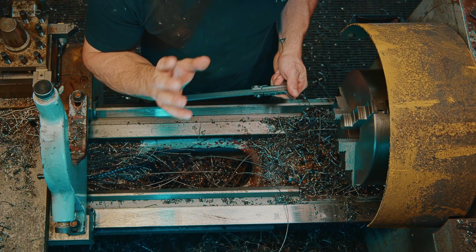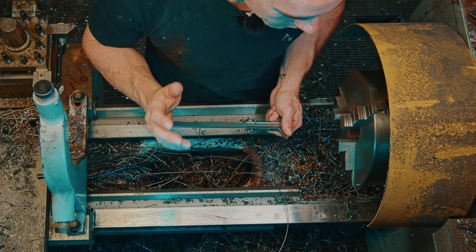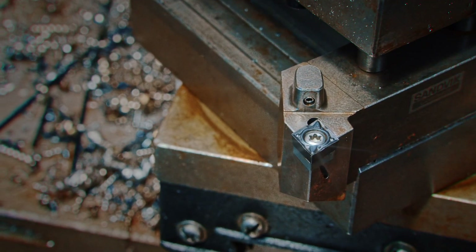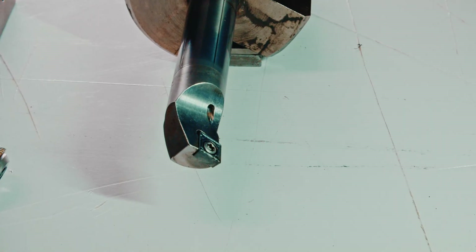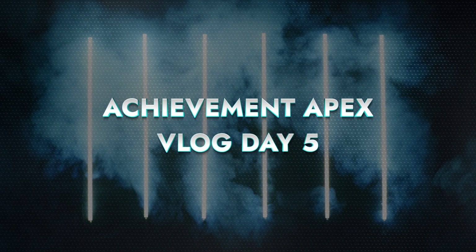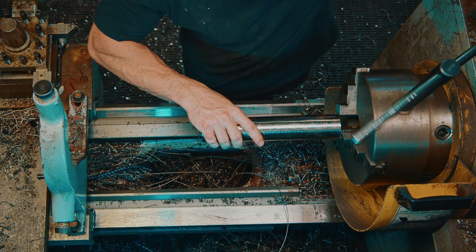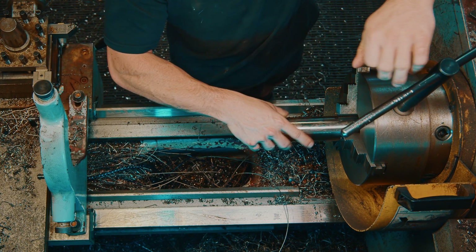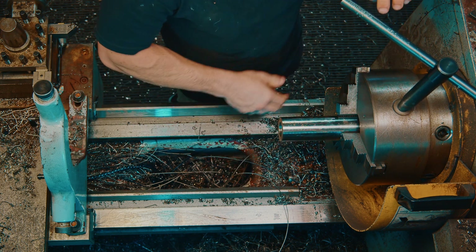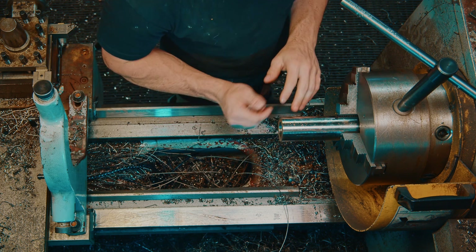Tonight I need to make some precision bushings for the barbell that I have just heat treated and blackened. Here we have a piece of 4140. It doesn't look very pretty at the moment, but that's because it's just a piece of stock. Once I've machined it on literally every surface, it's going to be absolutely beautiful, shiny and pristine.